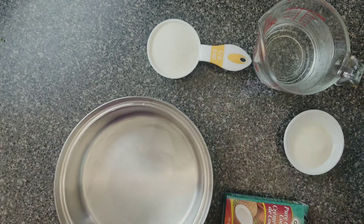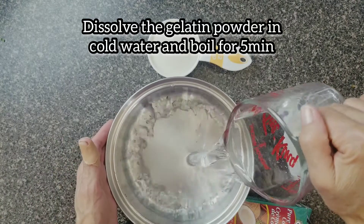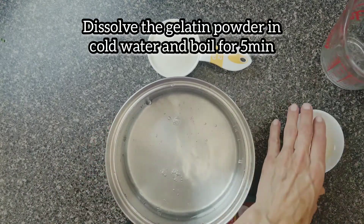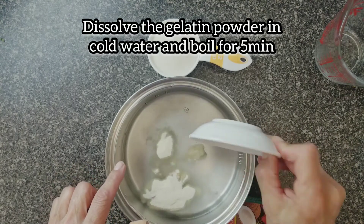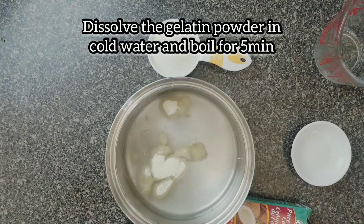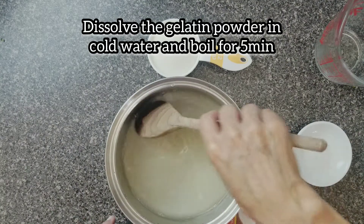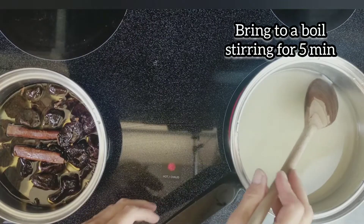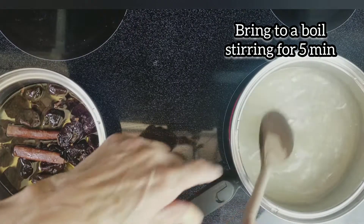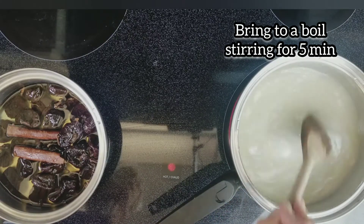For the jelly, in two cups of cold water we're going to dissolve the agar-agar first. Then we're going to bring it to a boil and boil for approximately five minutes before adding the other ingredients. We're going to stir constantly for three to five minutes.